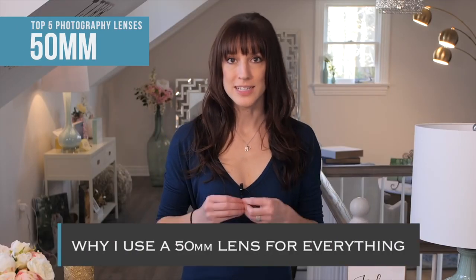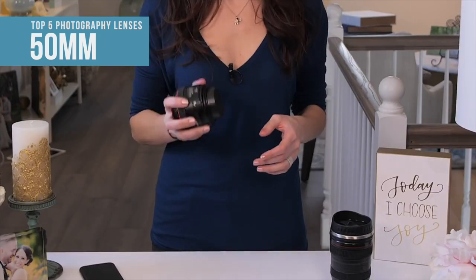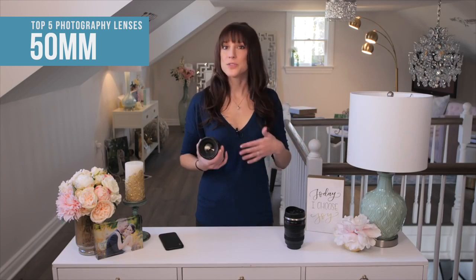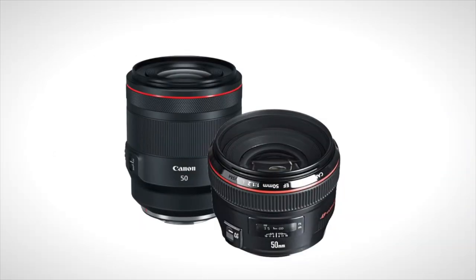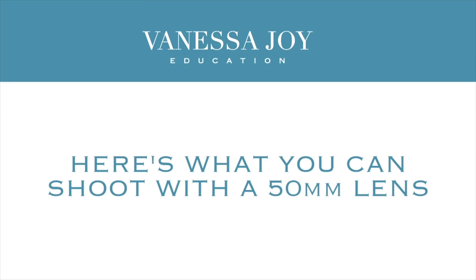The 50 millimeter lens is by far my most used lens. If you are looking to buy a prime lens and you don't know what to buy first, this is absolutely the one you should buy. Most manufacturers make some kind of prime lens especially in that 50 millimeter range — some might be 55 or 52. A 50 millimeter lens can be used for almost everything.